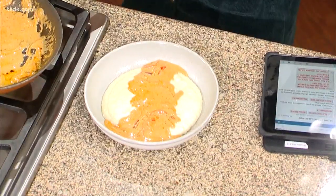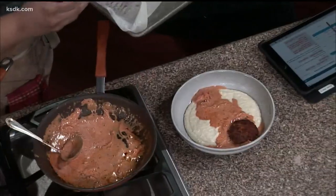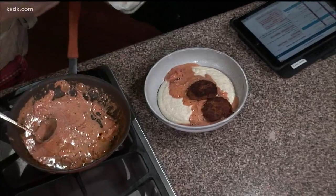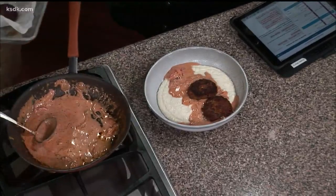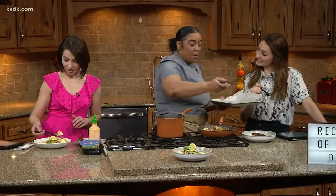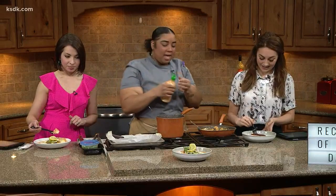What about with the crab cakes? I know you're talking about don't skimp. Do you get fresh crab, do you get canned crab? I get lump canned crab. Don't skimp. That is a little expensive — it's a little pricey, but you know what? It's always worth it, because this is not something you're going to eat every day.